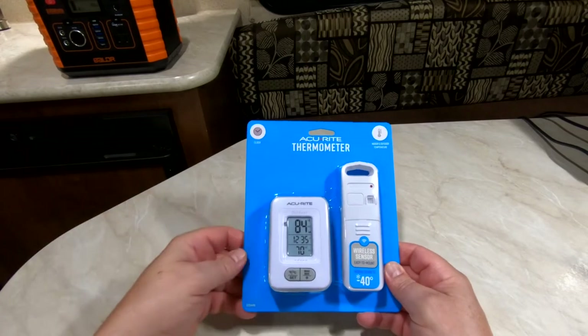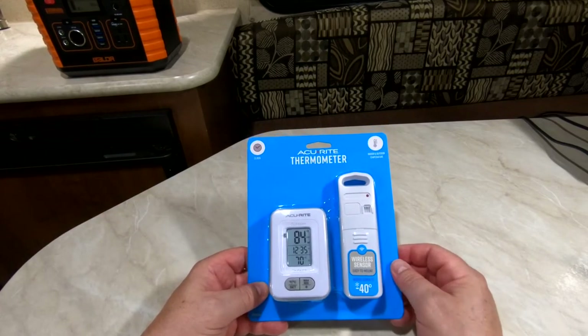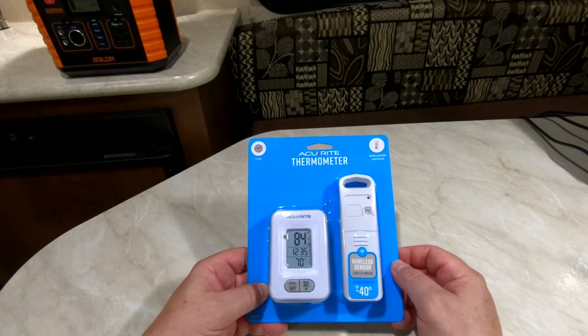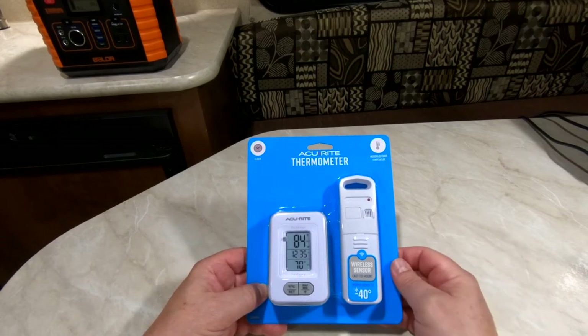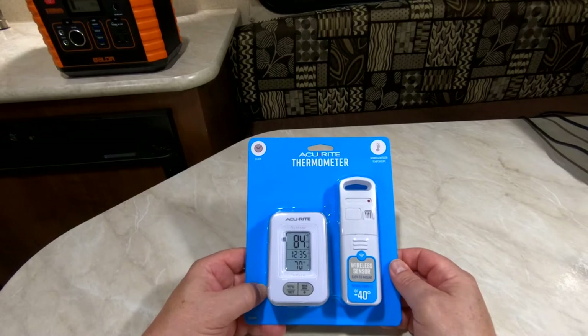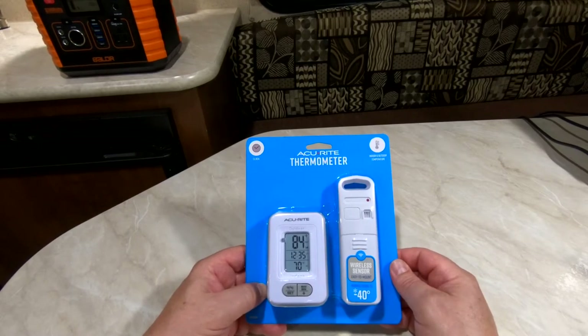I'm going to be using this for my travel trailer to monitor the temperature inside my travel trailer's fridge. That way I don't have to open up the fridge every time I want to check the temperature inside, thus letting warm air in and losing the cold air — because as you know, it takes a while for those refrigerators to get cold. So this is my solution.